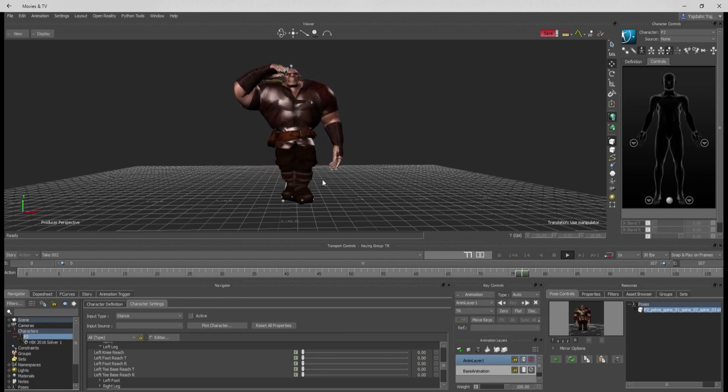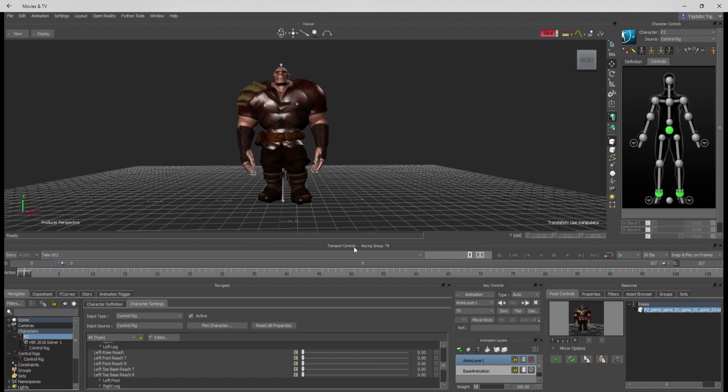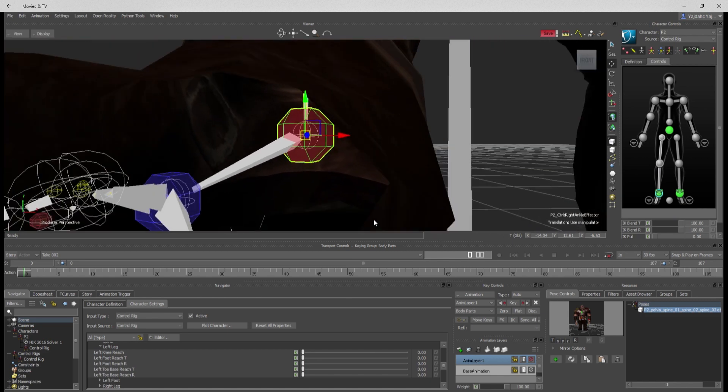Here we have an idle to a salute animation and I want to fix the feet. I'm going to go over here and plot the character to a control set — you can't see the overlay windows popping up — but apply to control set, and basically I'm going to start editing the feet.